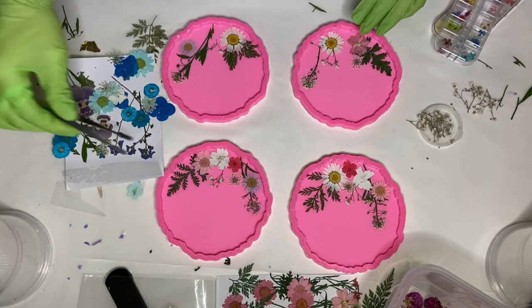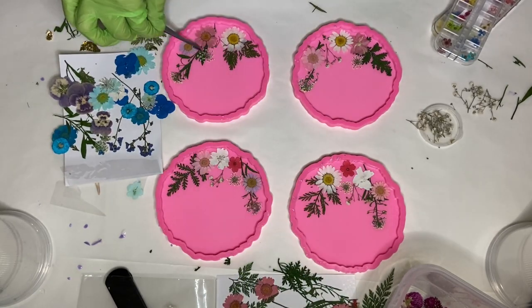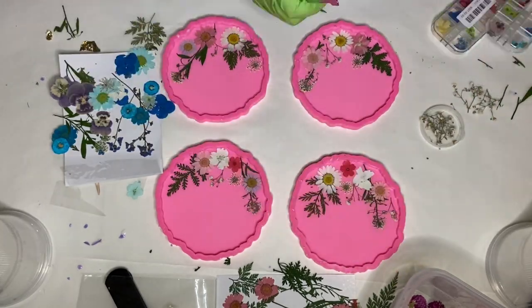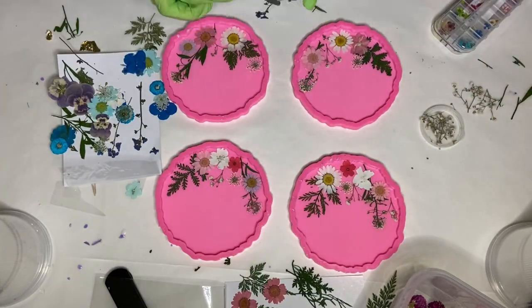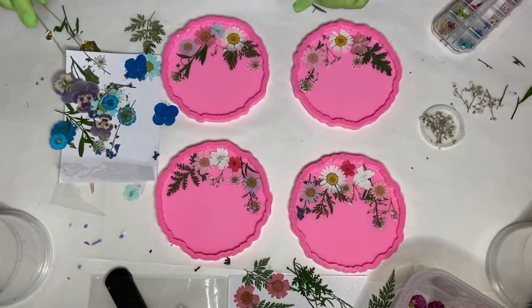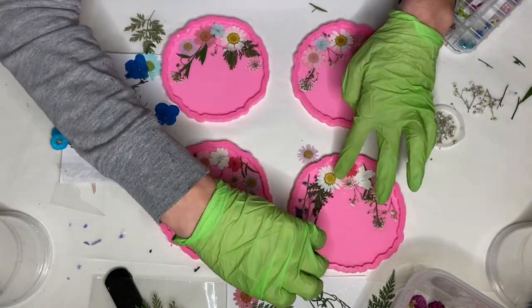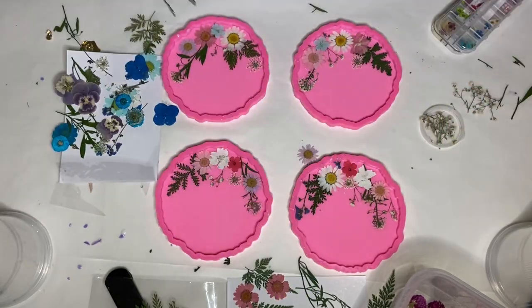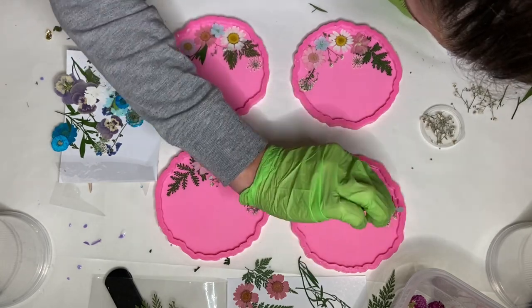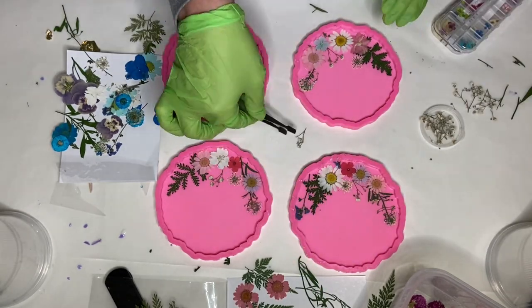If you follow me on Instagram, Summer Girl Designs, I posted the coasters that I made with the blue flowers. Now that it's spring, my mom and I have been collecting a lot of the wild flowers that grow around our city, so I'm looking forward to working more with flowers. Let me know in the comments down below if you guys want to see more flower-themed projects. I make some final adjustments and then decide that I'm happy with the placement.